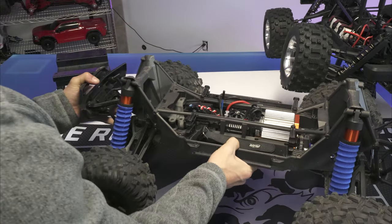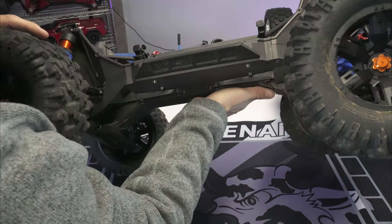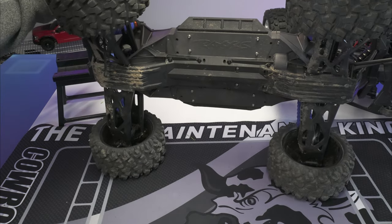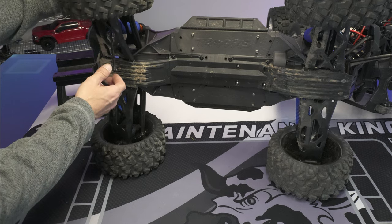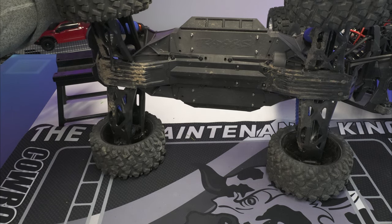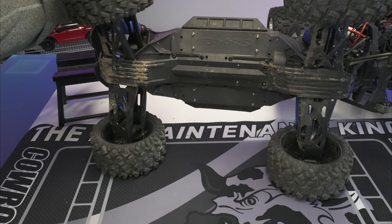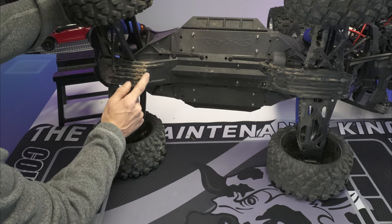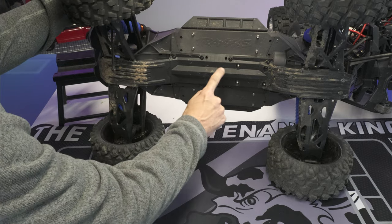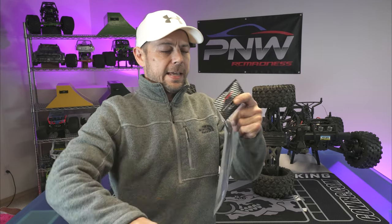Let's take a look at the underside of the Traxxas X-Max. You can see we've got some broken axles, because Traxxas breaks too — and I love my Traxxas X-Max. What you see here is all plastic on the bottom: plastic skid plates, three-piece skids — front, center, and rear.